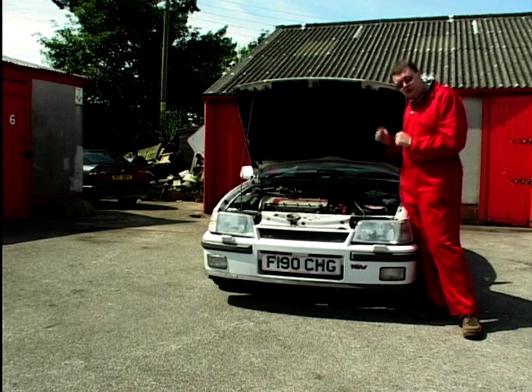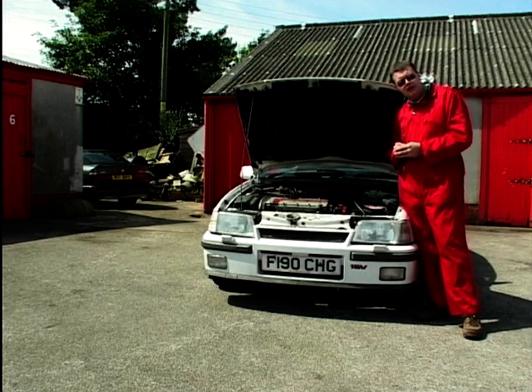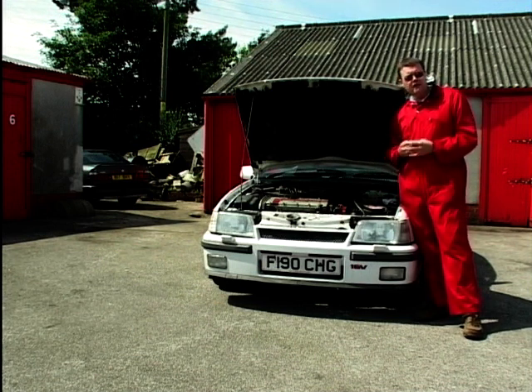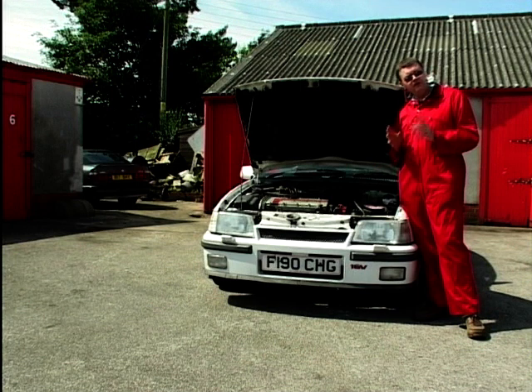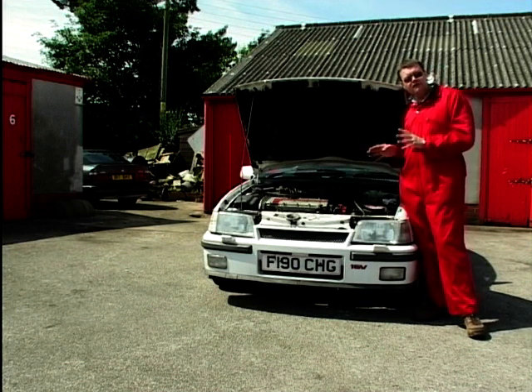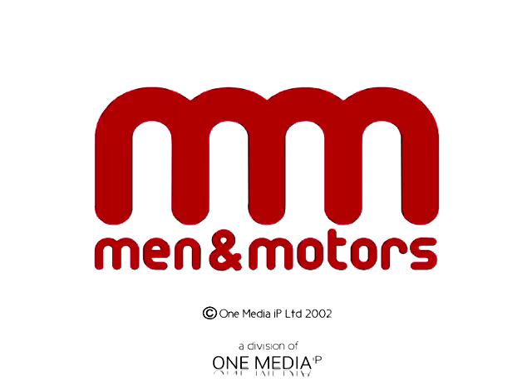What you can do to save some money is take it off and give it a wash out with some brake cleaner and the airline, pop it back on, and nine times out of ten the car will be okay until the next service. So before you go and spend a lot of money on replacing parts, maybe check that out on your car and hopefully you'll have some trouble-free motoring.